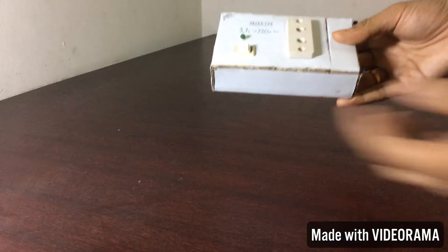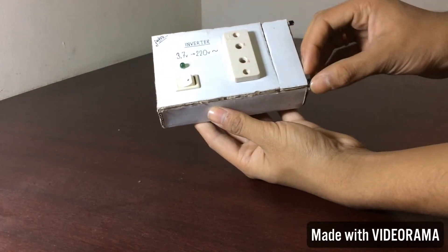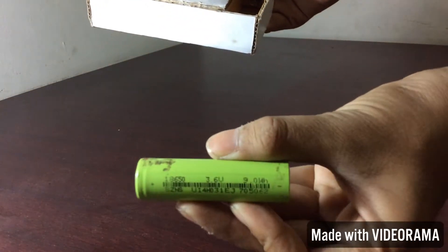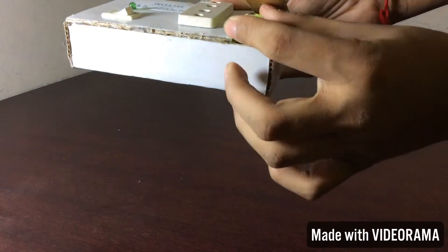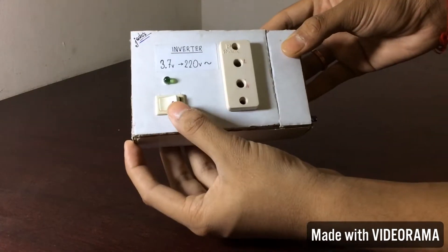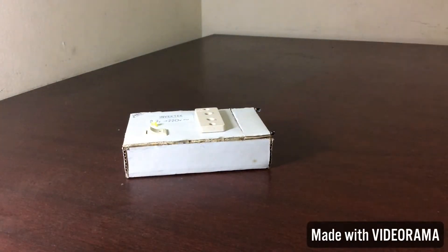Here is the inverter. I have glued the casing and added a slide for the battery channel. When I turn on the switch, the inverter is on. Let's test it now.